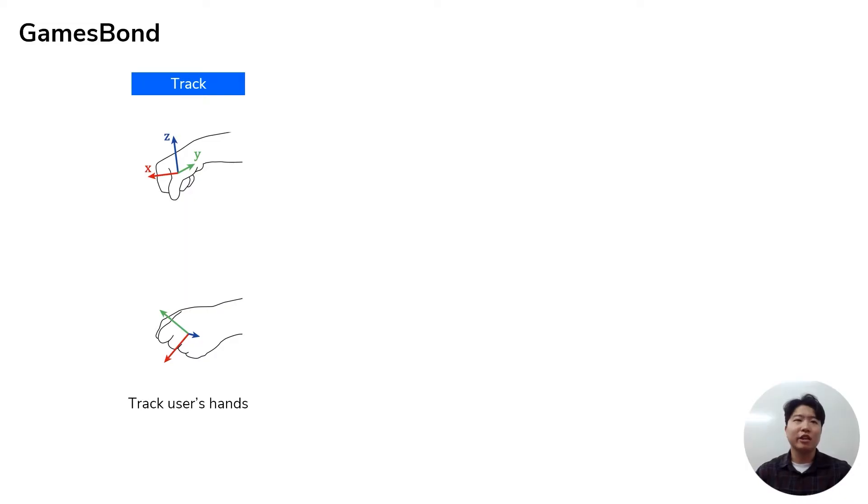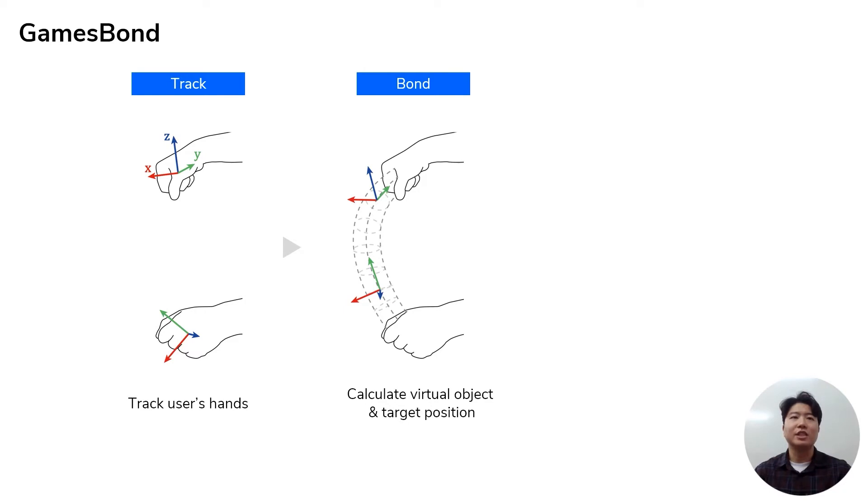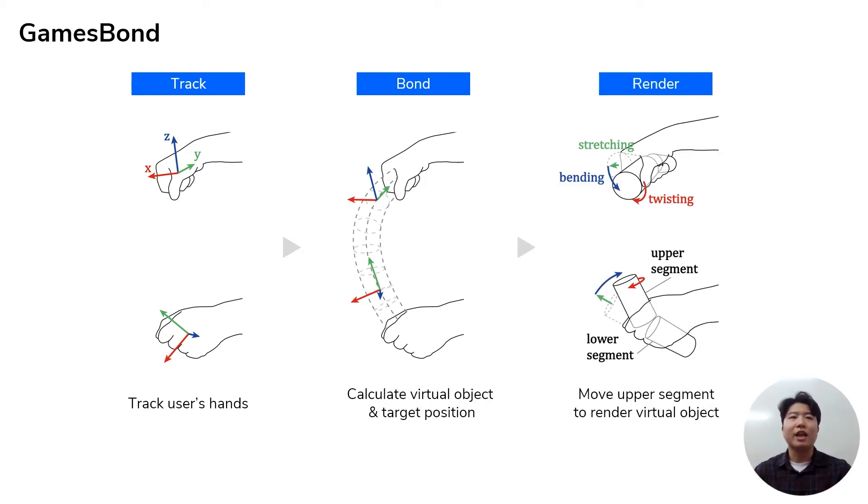Now, here's the explanation of how it works. To achieve these illusions of connection, the system first measures the position and orientation of each hand, then calculates the virtual object properties according to the hand positions, then moves the upper segments of each controller to align with the calculated points on the object. Through this synchronized grip deformation, the user can feel the connection.